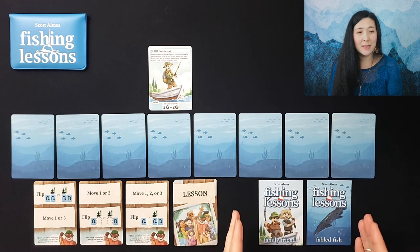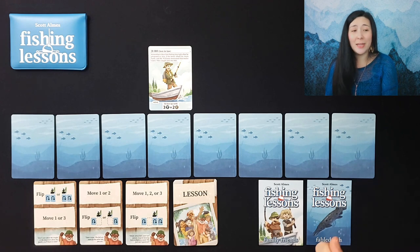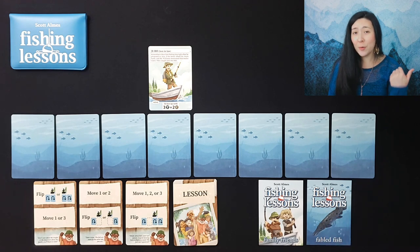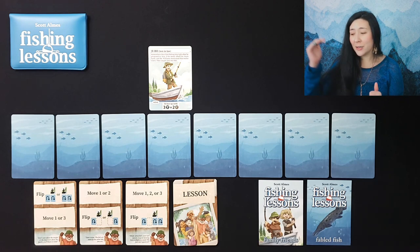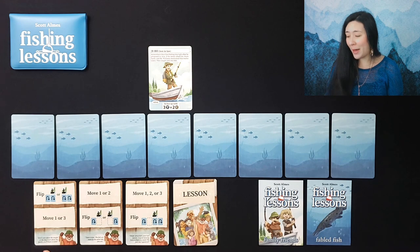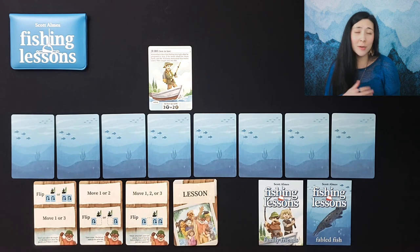On your turn you're going to select one of the three lessons and insert it into the lesson row. It can be played before, after, or in between previously played lessons. You can also choose to substitute in a lesson and replace a former lesson by discarding it. Then you're going to play all the lessons from left to right in order, starting with the top action followed by the bottom.